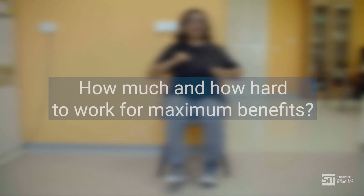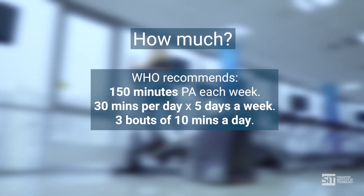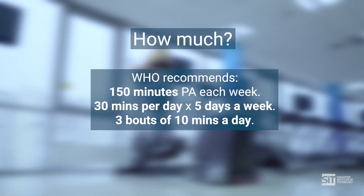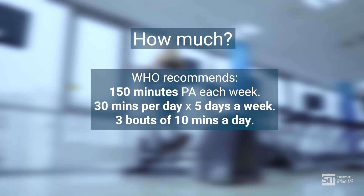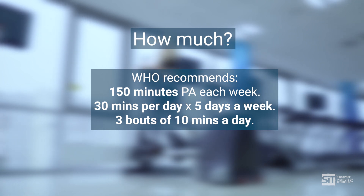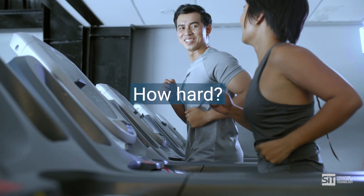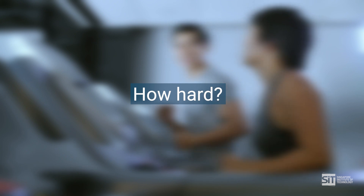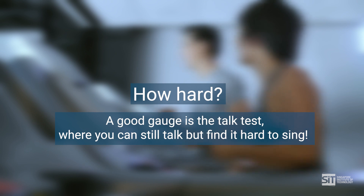For all of these exercises, you might be wondering how much and how hard to work for maximum benefits. The guidelines from the World Health Organization recommend at least 150 minutes of moderate intensity physical activity each week. This can be broken up into 30 minutes a day, 5 days a week. If you are just starting out, you may have to aim for shorter bouts of 5 to 10 minutes a day. Work at an intensity that is not too hard nor too easy. A good gauge is the talk test, where you can still talk while exercising but find it hard to sing.